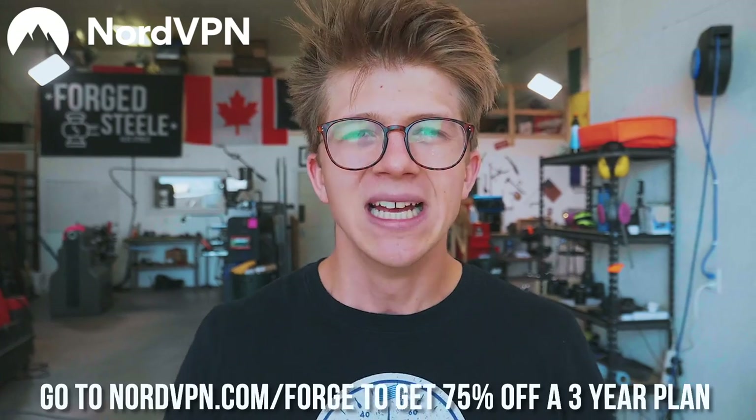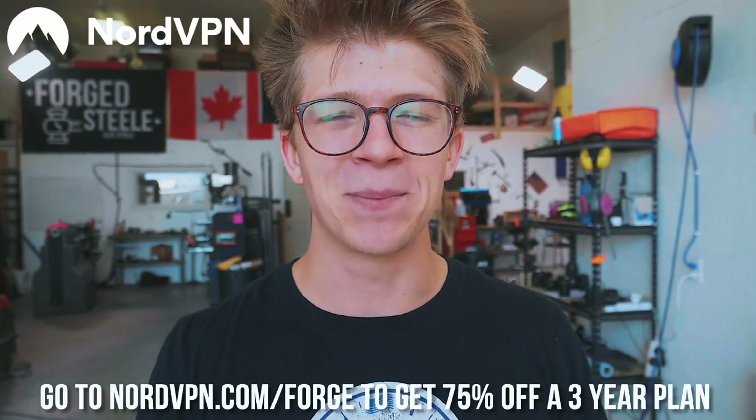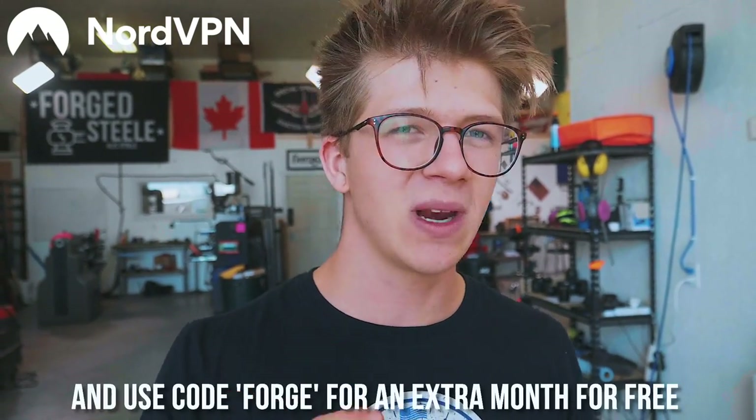That military-grade encryption happens effortlessly, and you have an app on iOS, Android, PC, or Mac that lets you pick the countries you want websites to think you're browsing from. If there are streaming services not available in your country, this means you can access them — and it also means you're protecting yourself from identity theft. While you're traveling on public Wi-Fi networks, it is essential to have a VPN. Go to nordvpn.com/forge to get 75% off a three-year plan, plus an extra month free with code forge at checkout. Thank you NordVPN for keeping us safe online, and thank you for supporting our sponsors — it really helps keep this all running. See you all on the next one, bye-bye.